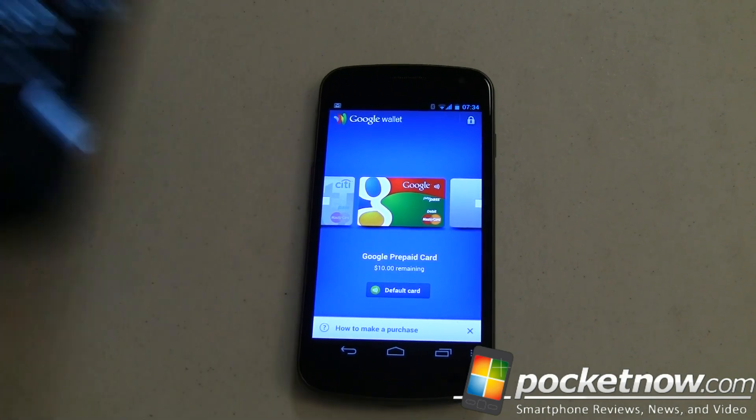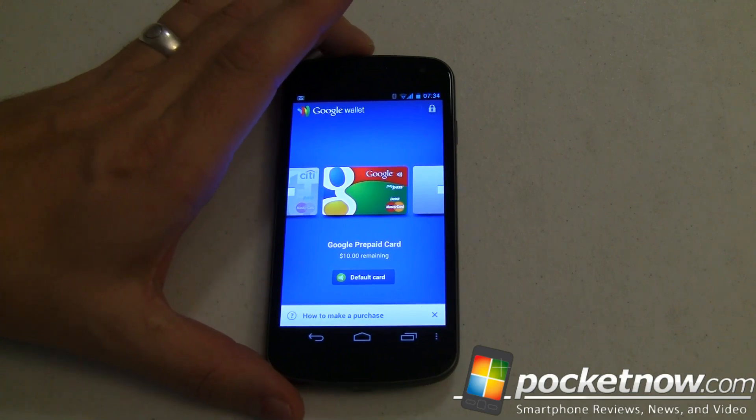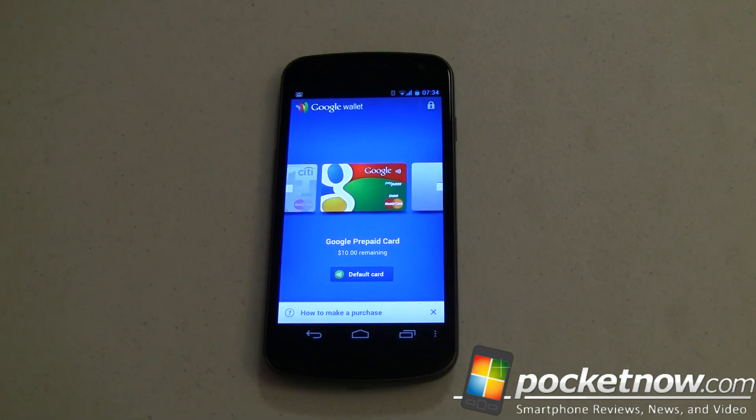You're going to have to wipe and start fresh on the Nexus S. With the Galaxy Nexus, you don't have to wipe and start fresh as long as you have unlocked and rooted your phone. If you haven't, you will have to wipe as part of the OEM unlocking process. But overall, really cool — paying for stuff with your phone via Google Wallet on unsupported devices. For Pocketnow, I'm Joe Levi.